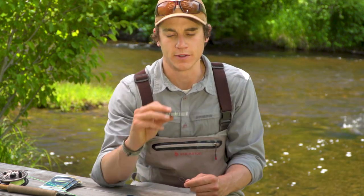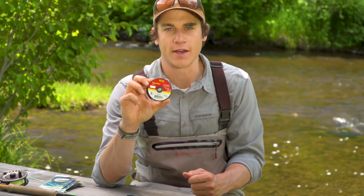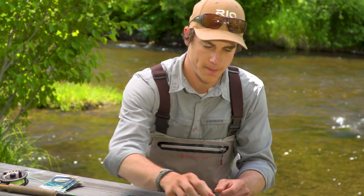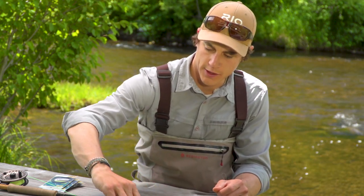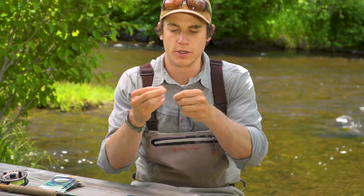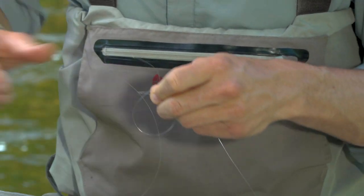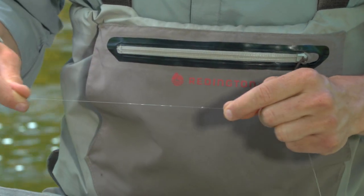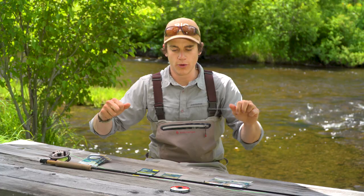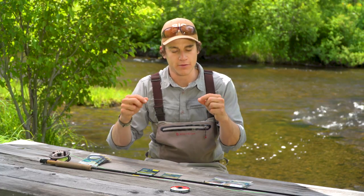In this case it's a Trout VersaLeader, so I'm going to use 3x tippet to rig up maybe a couple of soft hackles or some small fly like that. Here's my 3x tippet — I've got a loop tied in one end, and I can simply do another loop-to-loop connection with the core of that VersaLeader.